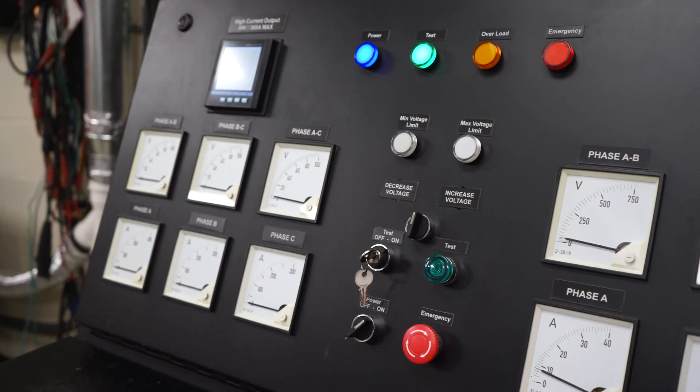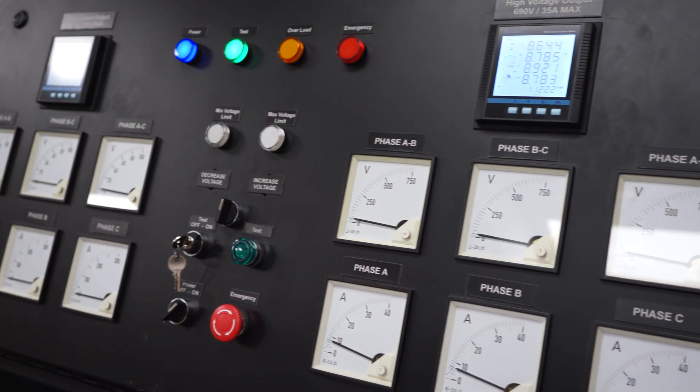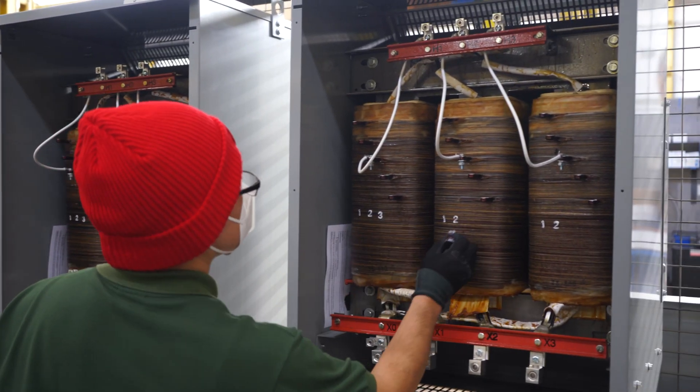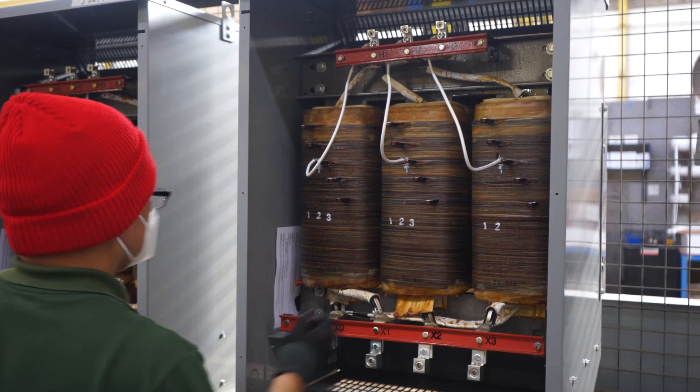the harmonized USA DOE 2016 and Canadian NRCan 2019 requirements. Impedance, sound level, and so on are all designed and built for compliance to NEMA and CSA standards.